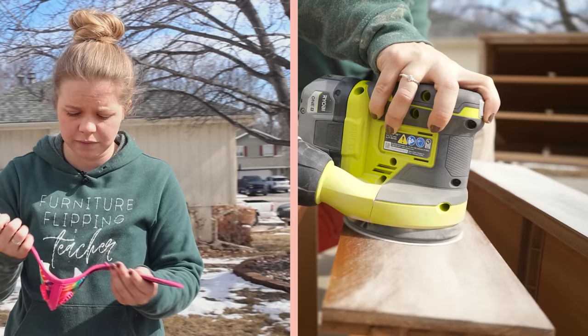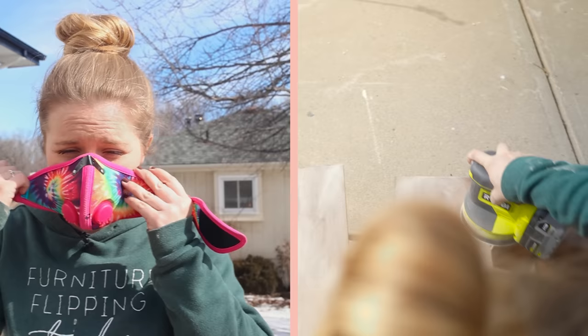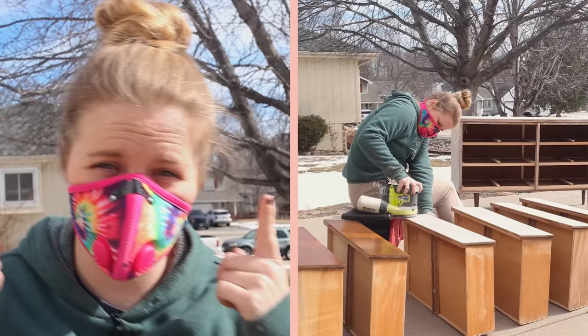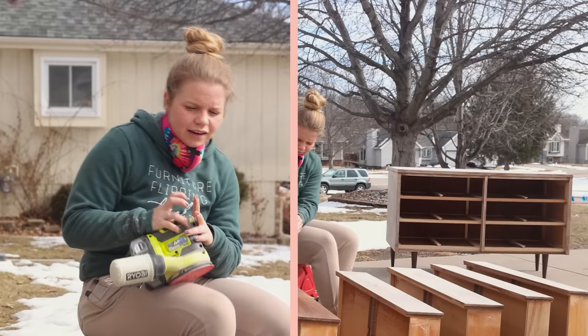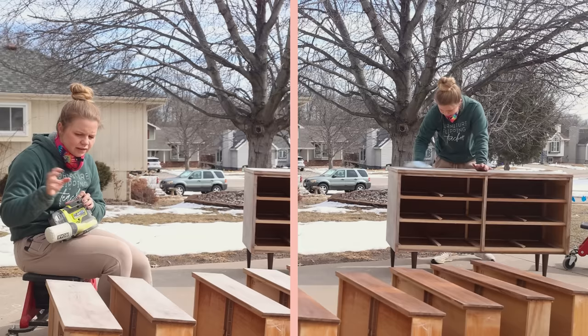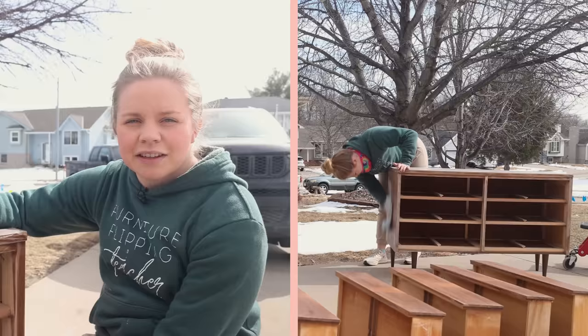I'm also going to use this on the rest of the surface to scuff sand that as well. Of course, I'm going to grab my RZ mask so that I can get protection for my lungs — you can use my code FFT10 for 10% off masks like this. Everything is scuff sanded, so I'm going to grab a microfiber cloth to wipe all of that dust back.